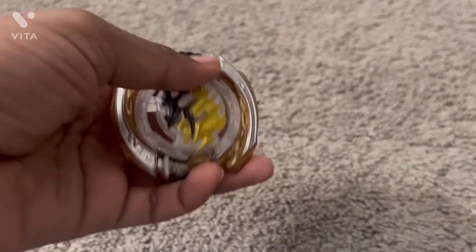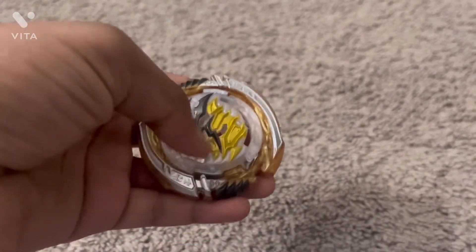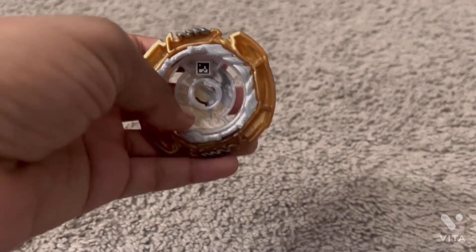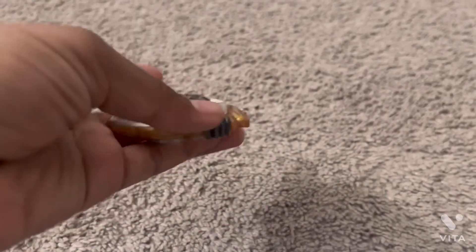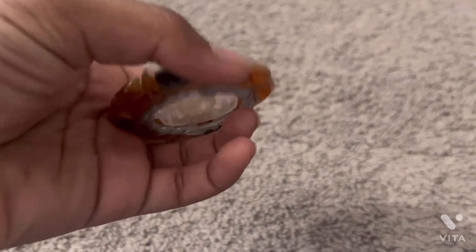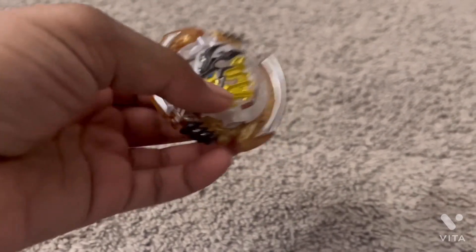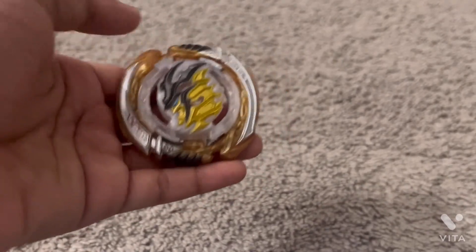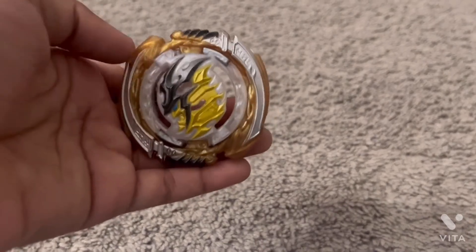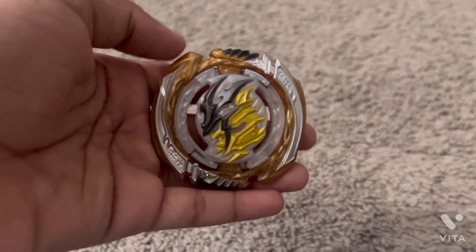Here's the completed Katana Muramasa layer — it's pretty wide, that's pretty much all I have to say about it. Here's the QR code again if you didn't get a chance to scan it. This contact point does look like it takes a little bit of recoil. This looks like it'll be good for stamina or attack, but I've heard the burst resistance isn't really the best.